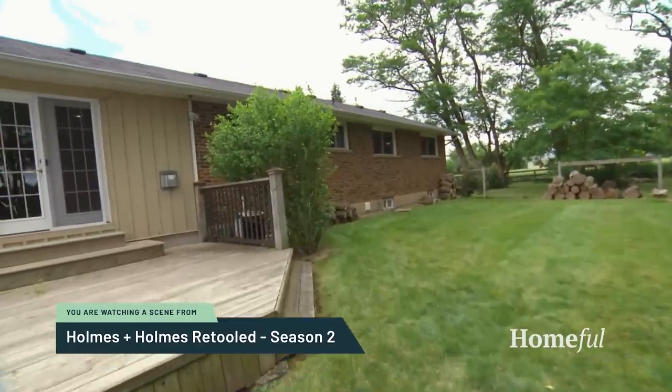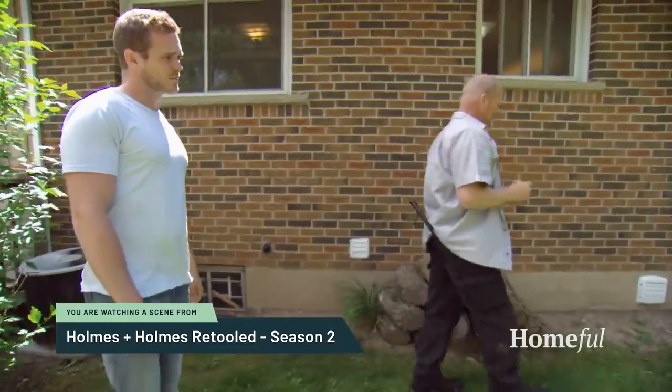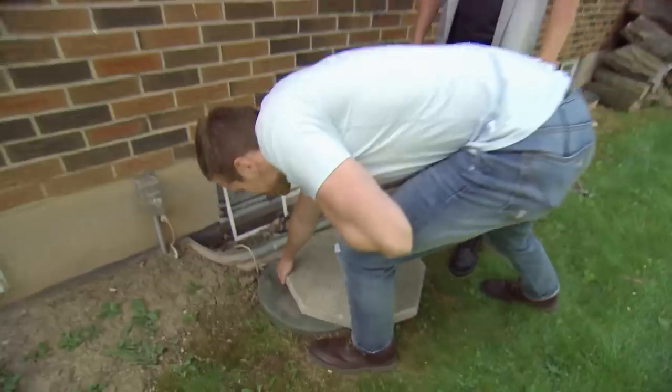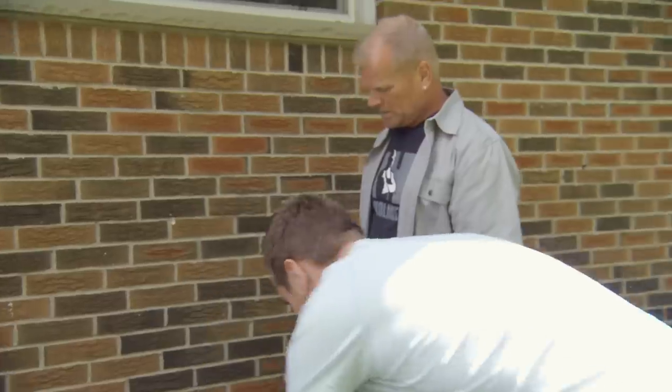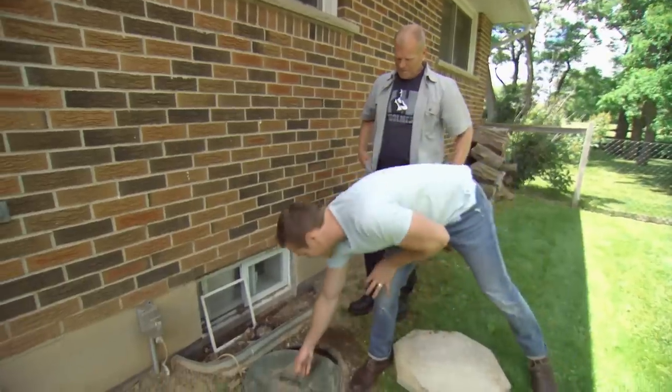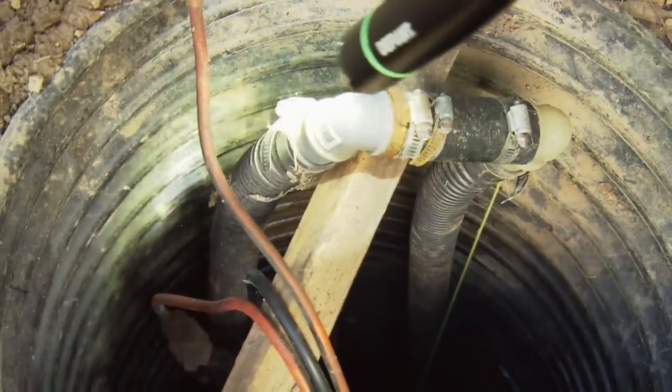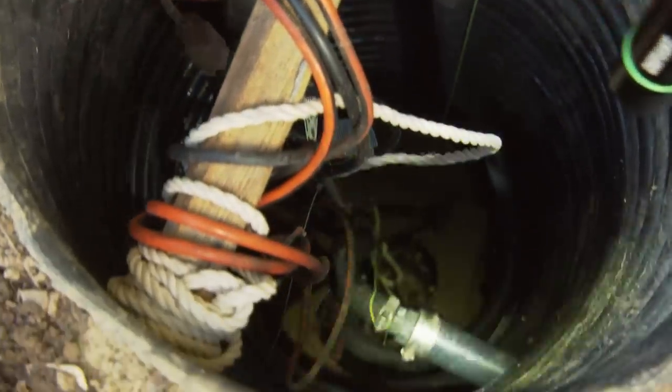We already know there's been a water problem on this property. That doesn't make me afraid, but it does make me look for things. Is this a sump pump back here? That's what I thought it was. That means they've got major water issues here if they're putting a sump pump outside.